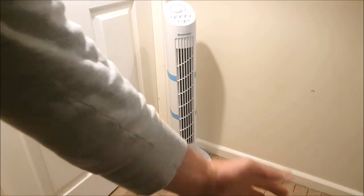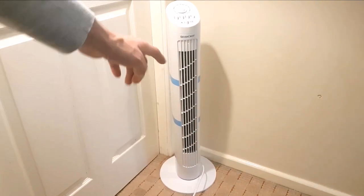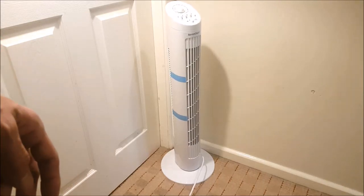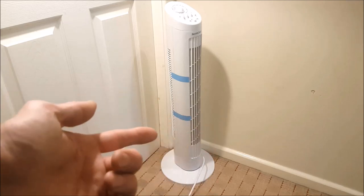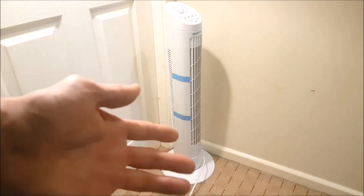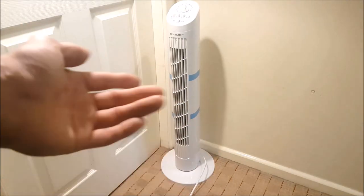This really feels fantastic. Lastly, let's try out the 90-degree oscillation — pressing that button now. With this on full power and in motion, this fan could be a perfect fit for any business office, as well as cooling down a whole room in the summertime.